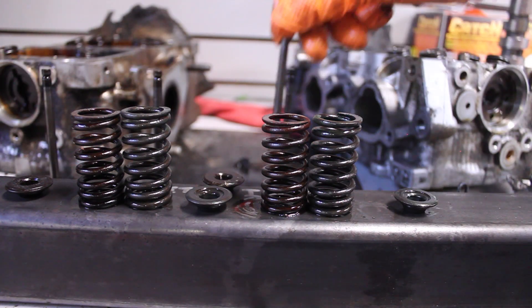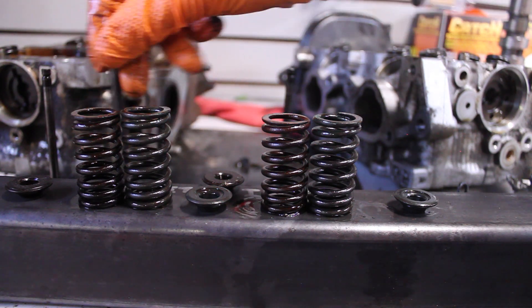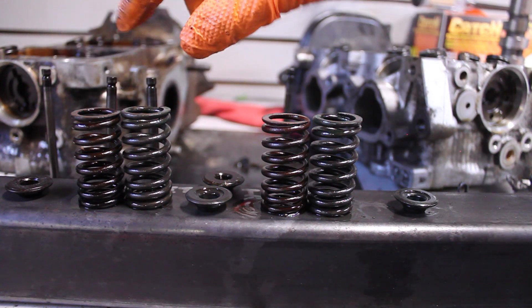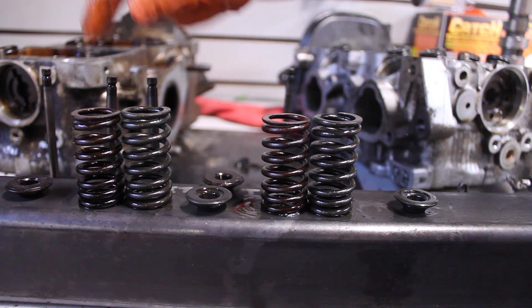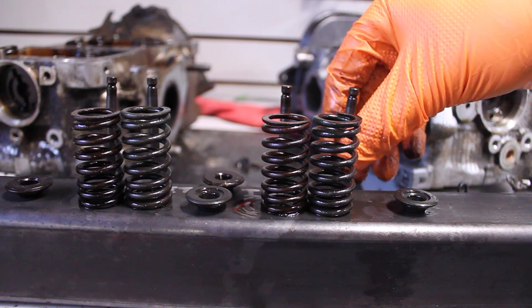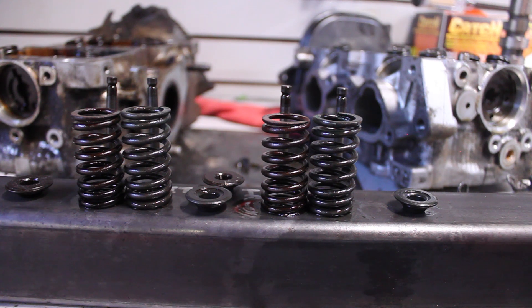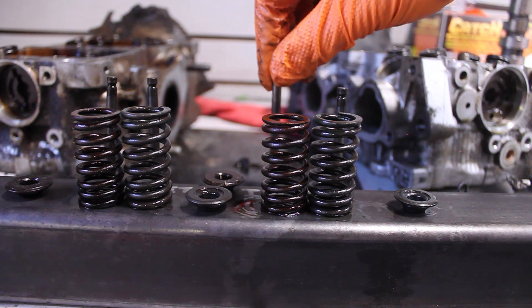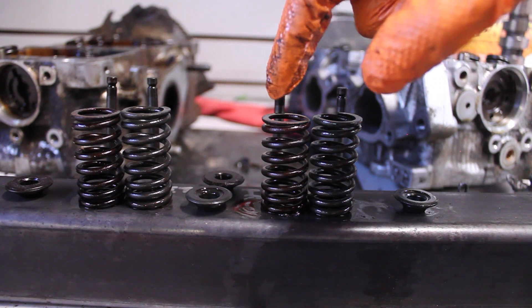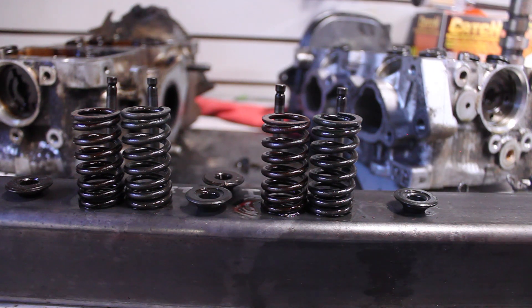Here we also have the valves. This is the turbo exhaust valve and this is the non-turbo exhaust valve; same thing for the intake. Valve springs are the same length. I'll put these back together swapped and see if there's any free play in the spring with the shorter spring — maybe the spring seat on that head is thicker, which is why it uses a slightly shorter spring. Not sure, but I'll try it out and see.